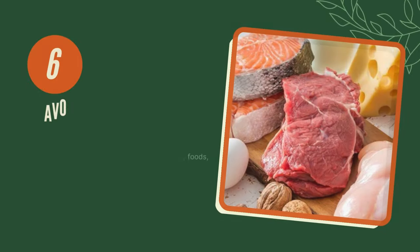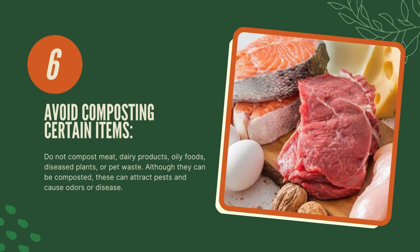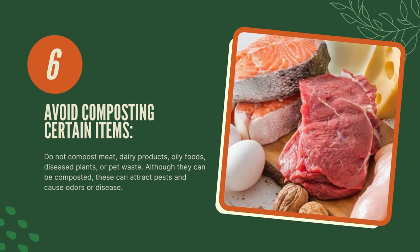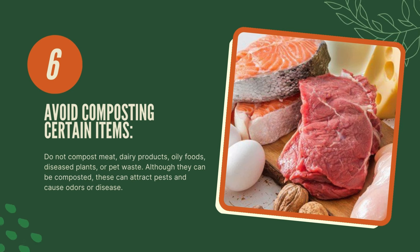Six, avoid composting certain items. Do not compost meat, dairy products, oily foods, diseased plants, or pet waste. Although they can be composted, these can attract pests and cause odors or disease.